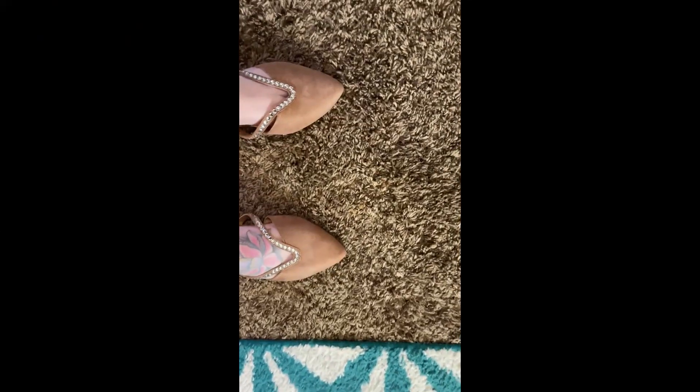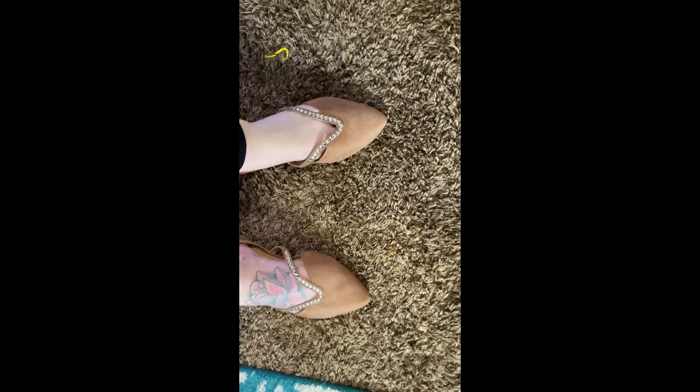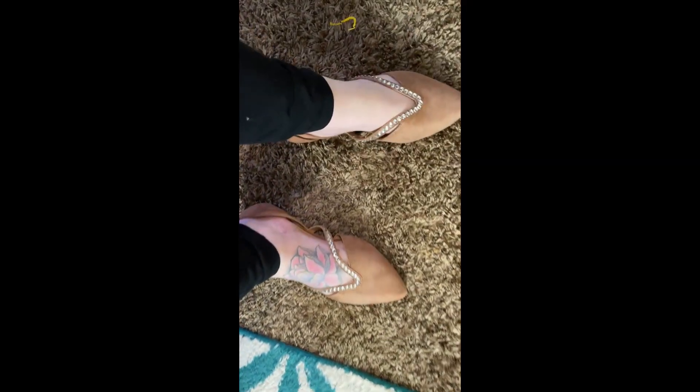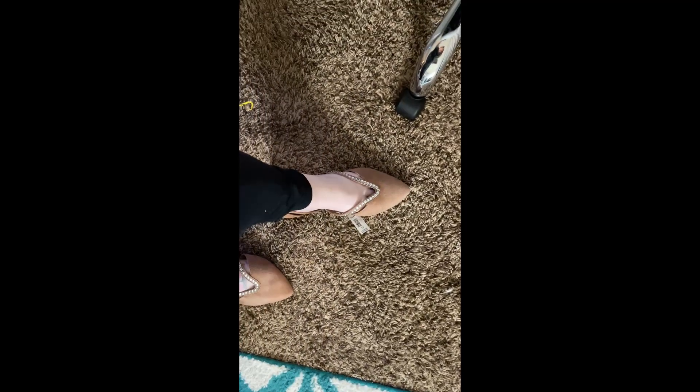These are the shoes — as you can see they're pretty big. In a nine they probably would have been super cute with my foot in there more. I'm going to see if they have them in a nine because I do really like them, but they're just too big.